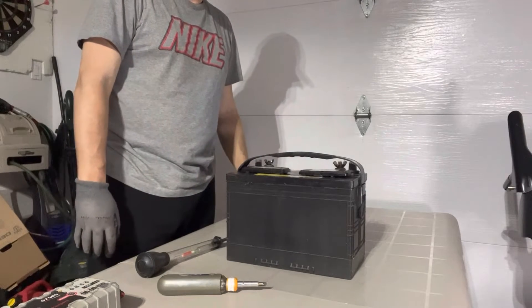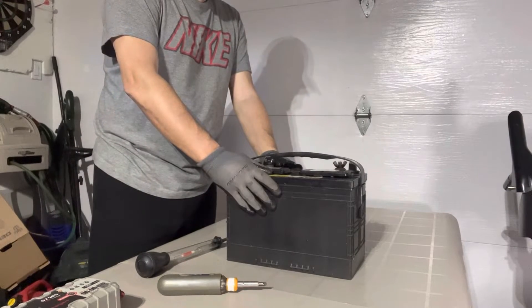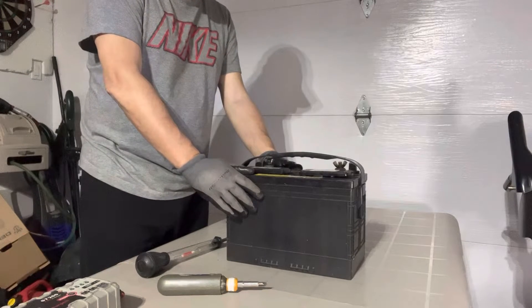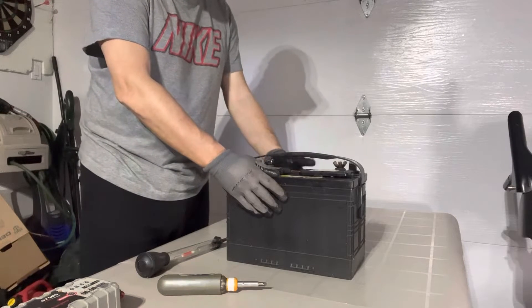Hey guys, welcome back to my channel. Today I'm going to show you how I take care of my batteries during the winter. My deep cycle batteries — I've taken them out of the boat and we're going to take care of them because we want them to last the five years that they say they can last.